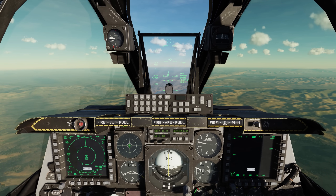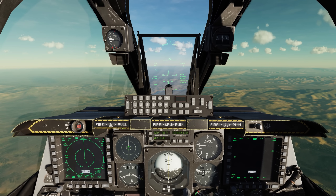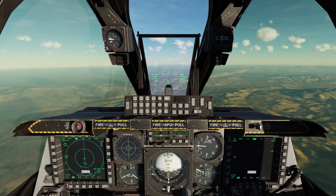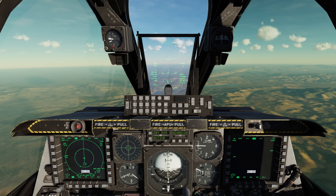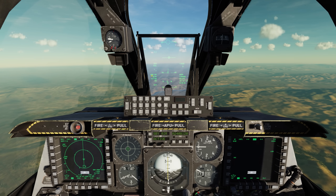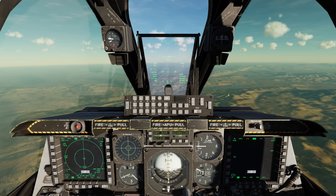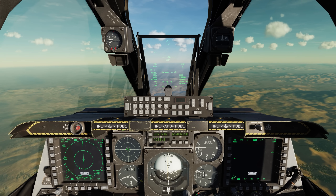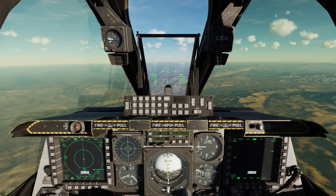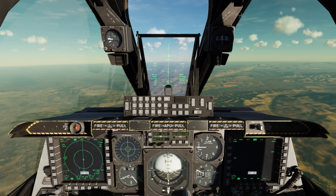Let's drop some laser JDAMs. The first thing we'll do is use the master mode button on the stick to go to the continuously computed release point, or CCRP mode. Press once to go to guns, second time to CCIP, and now a third time to CCRP. Next, let's change the profile. Right now we're in the weapons-off profile. Let's go DMS right short to go to the MIC-151-EMA, which is the APKWS laser guided rocket system. One more time goes to the Maverick, and a final time to the GBU-54 — and that's where we want to be.